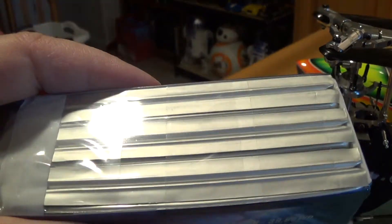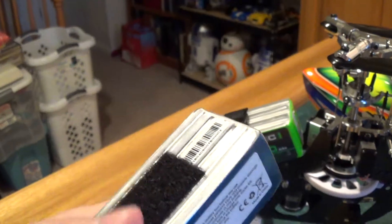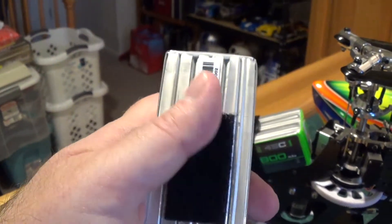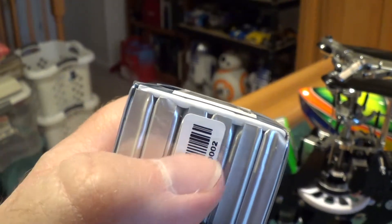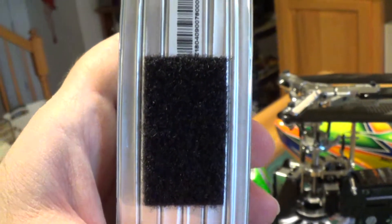So I thought, if I flip it on its side — because it has this nice thick shrink wrap all the way around it — I can get the soft velcro to stick right here. It probably wouldn't stick to the cells if they didn't have the shrink wrap on there, because you've got all these spaces in between.